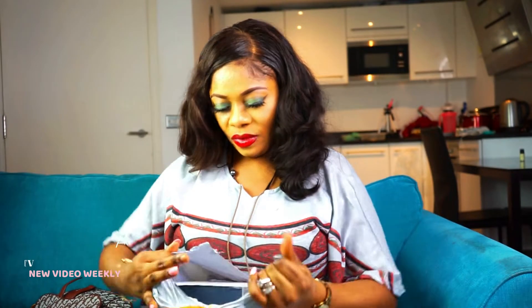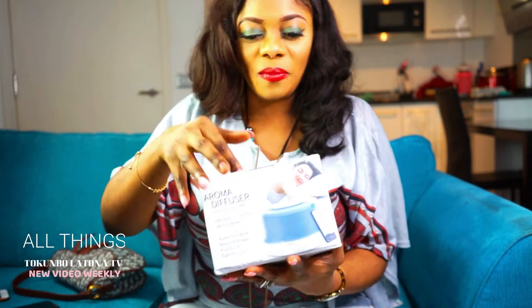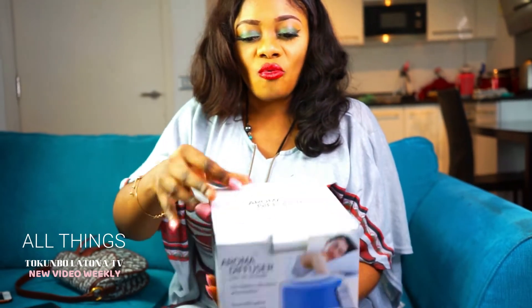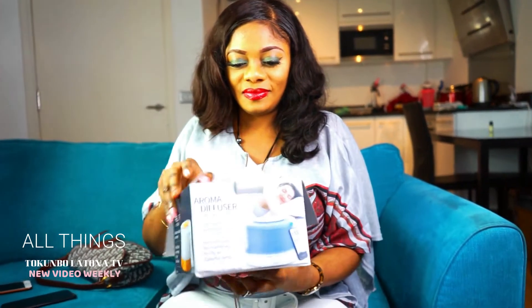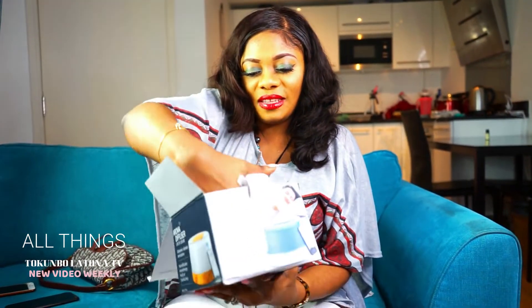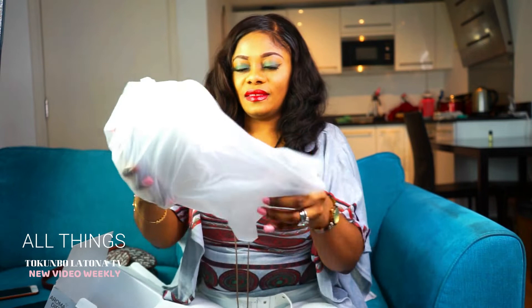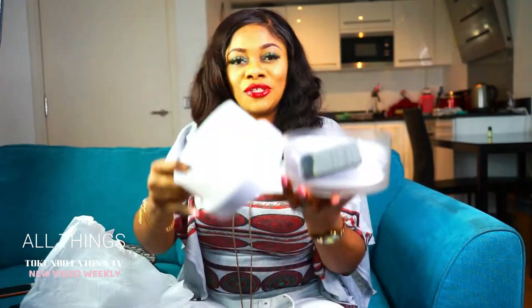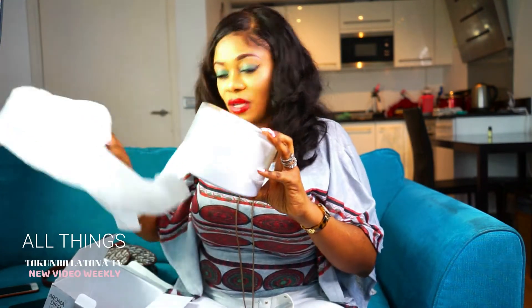I'm going to be showing you guys how you can use your diffuser. Here's what we got inside — let's open it quickly and see what we have. We're going to move to the open space and I'm going to show you guys how you can use your diffuser. Here is what we have in the box. I think we should move to a bigger space so you guys can see very well. I advise you get one — honestly every household needs this.